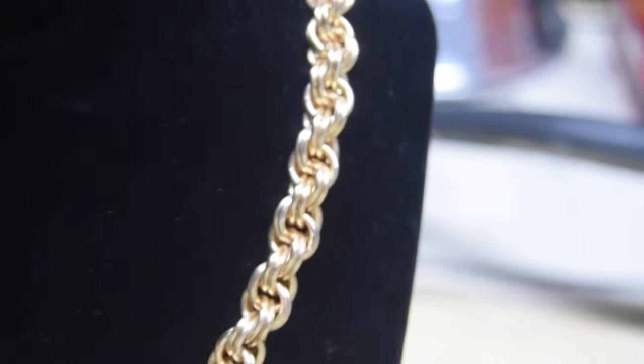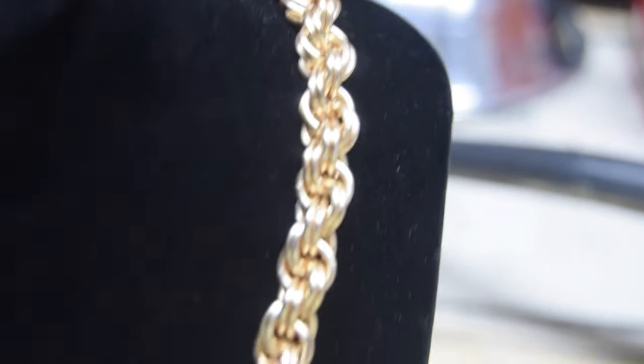Today we're gonna be making this gold rope chain.